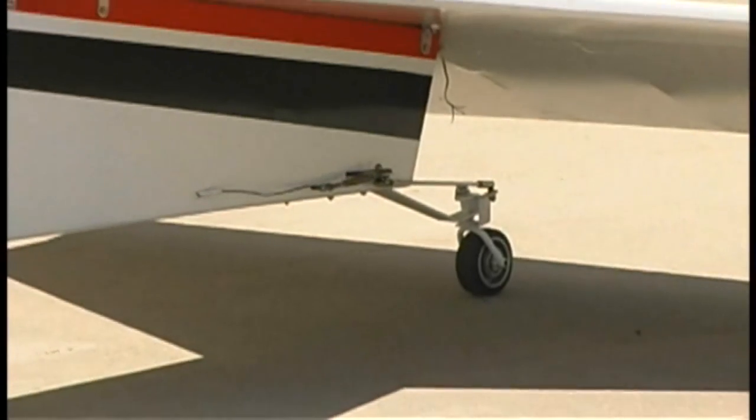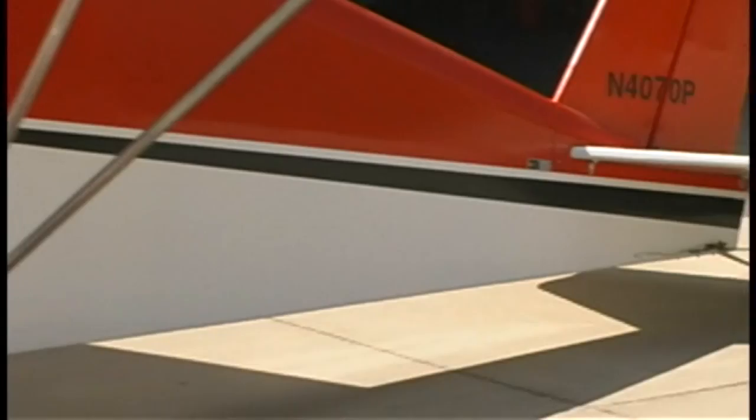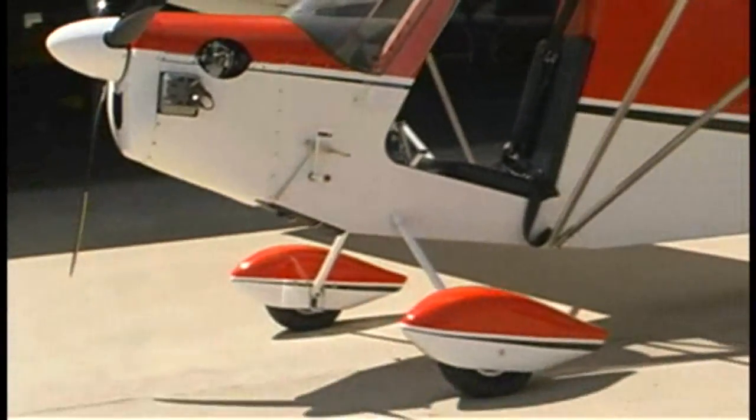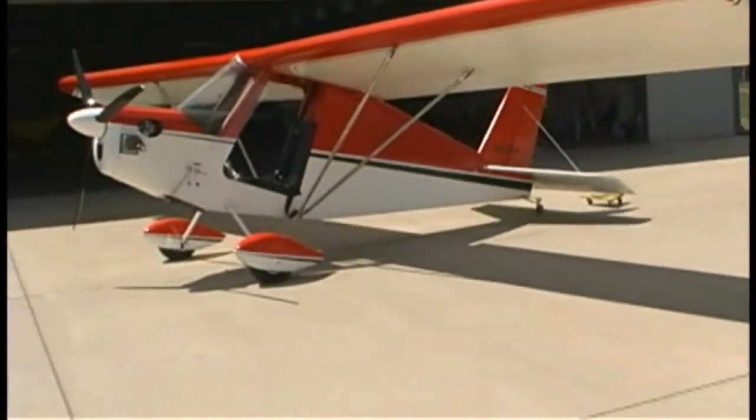These airplanes have been around for a long, long time — you're just introducing something new? The only thing new that we're introducing is the laser-cut kit system.